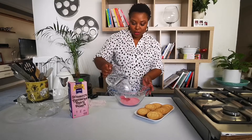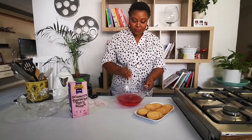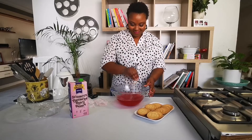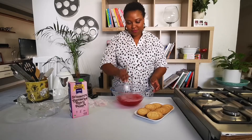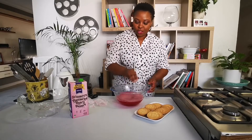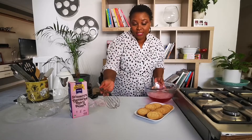My two cups of boiled water go in. And then I'm going to take my whisk and whisk it up to dissolve everything. Just like that. Once your jelly is dissolved, move it aside.